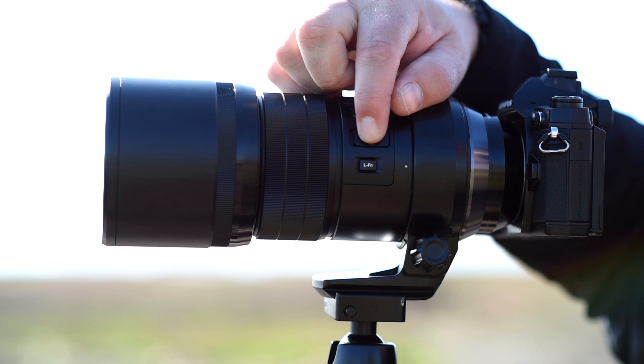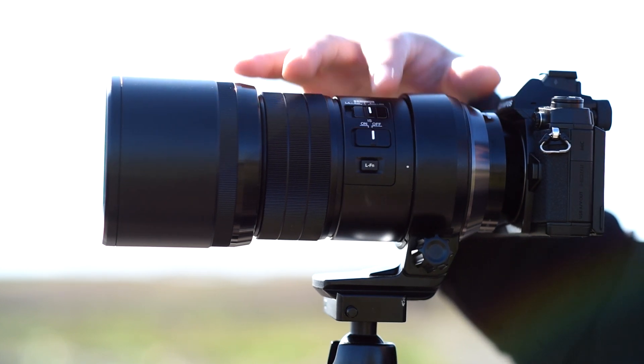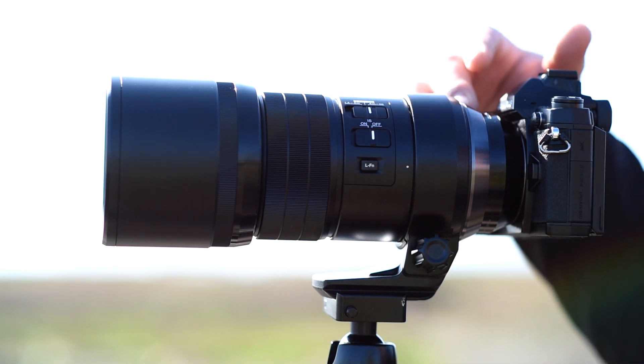It has a built-in image stabilizer which makes handheld shooting so easy. And if used in combination with select Olympus cameras, you actually have up to six stops of stabilization between the lens and the body.